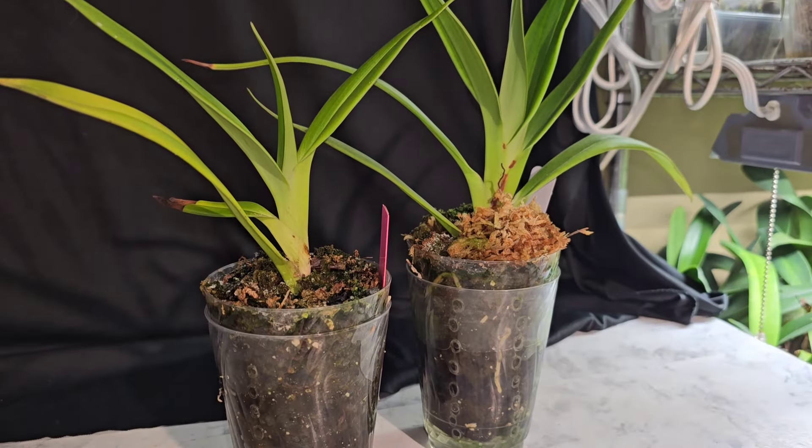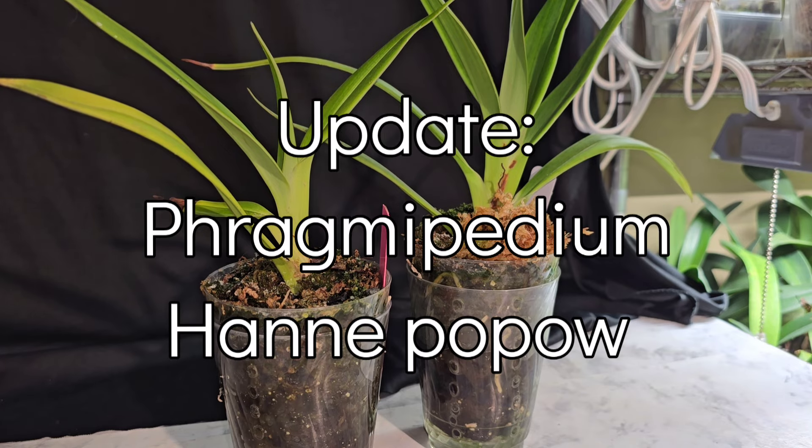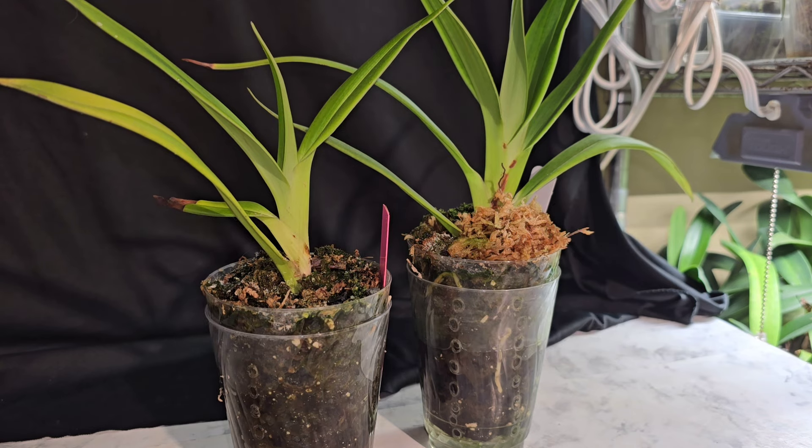Hey y'all, it is Paula with Hillbilly Orchids. Welcome back to my channel. I hope everybody is having a fantastic day. I thought I would get down my Phragmipedium Hanna Papals and let's take a look at them.